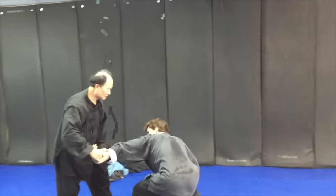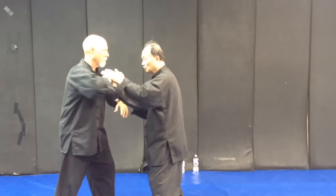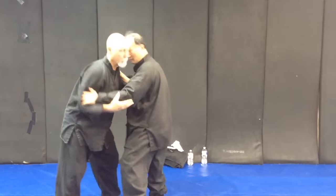The classic Tai Chi differs from push hands in that it includes strikes, throws, chin-ah, head-butts, and much more.